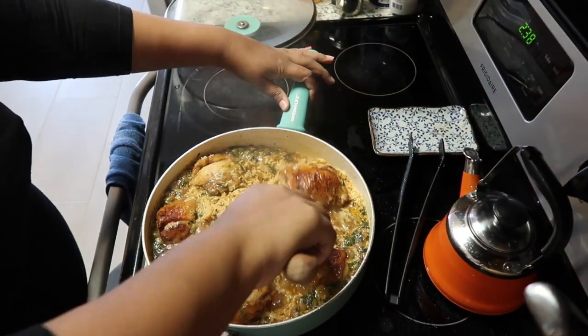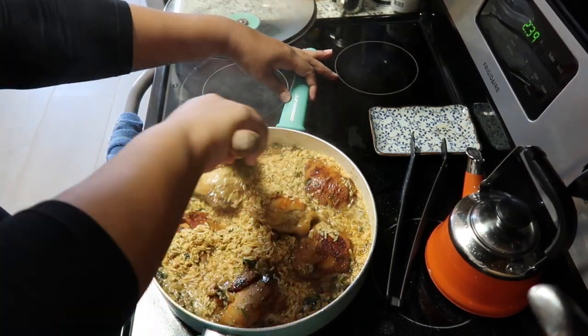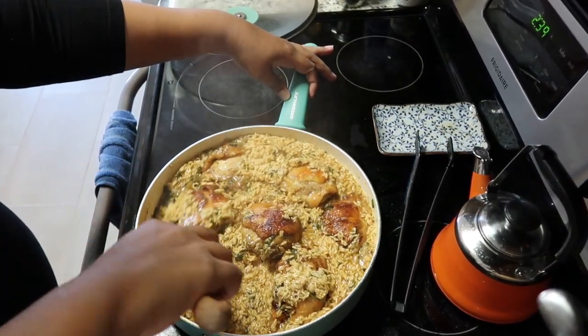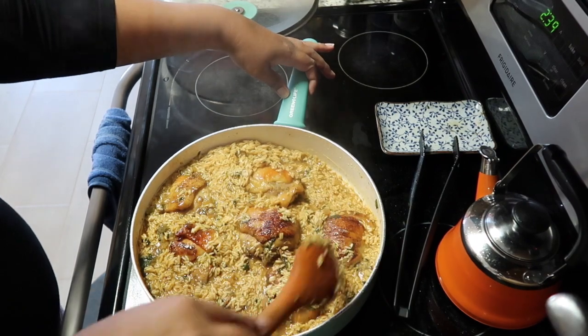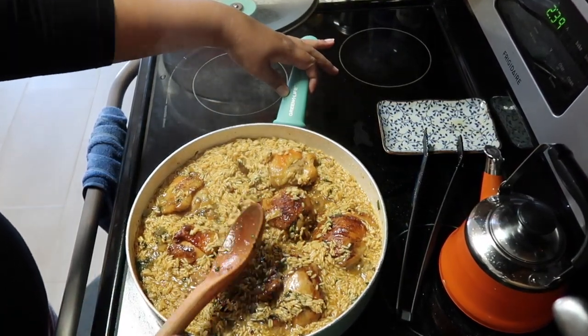I'm going to cook this rice uncovered until it absorbs about 90% of the water. It's absorbed the water and now it's ready to be covered. I will lower the heat down to a three on my stove and cover it — the rest of the rice will cook covered, and it needs that steam to get nice and fluffy.